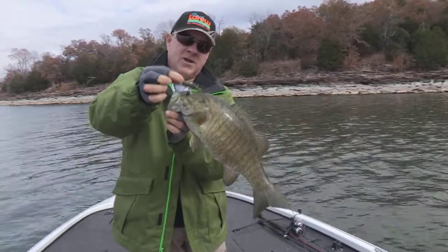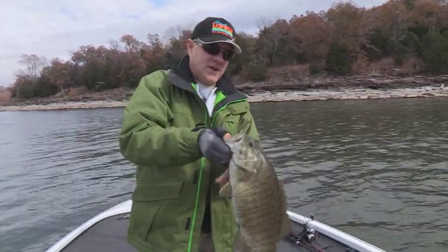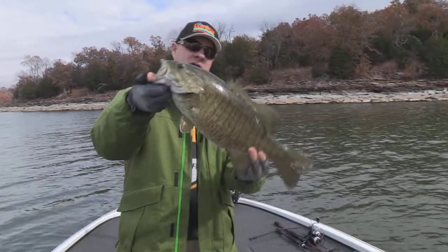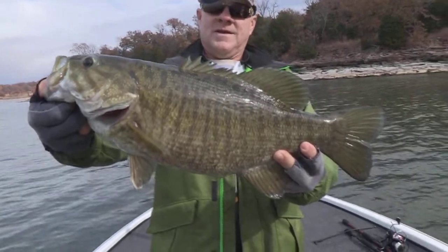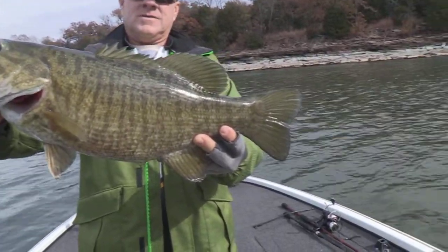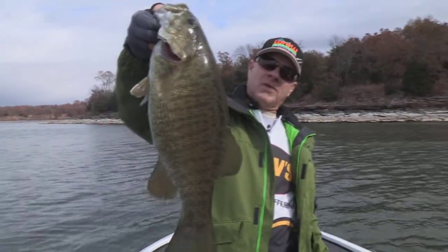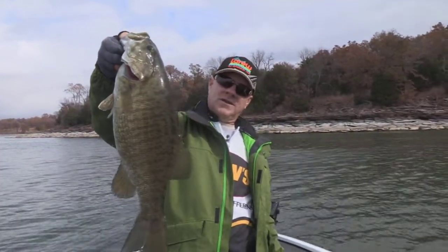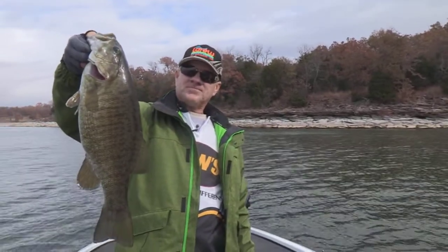He hit my little rally grub. I changed colors and I'll tell you about that a little later, but look at this — I have caught myself a whopper of a smallmouth bass. Oh son, that's a five and a half, six pound smallie right there, one of the bigger ones I've ever caught. That's awful cool.